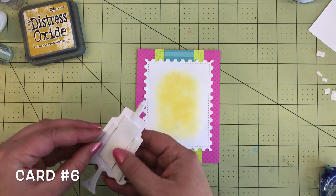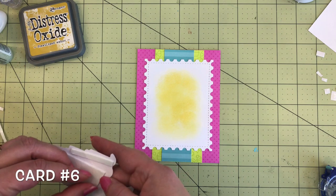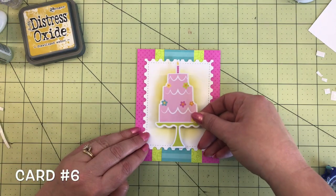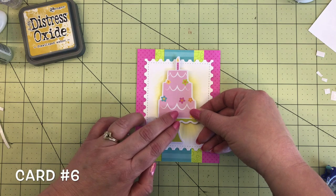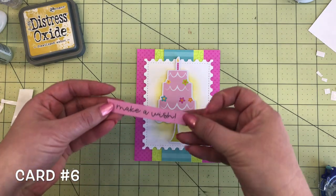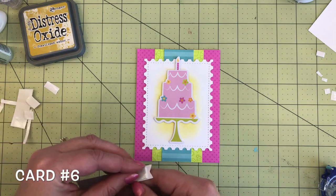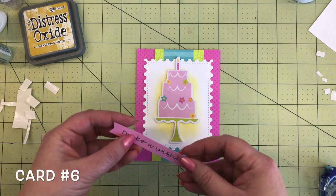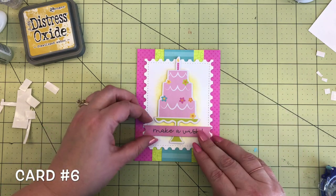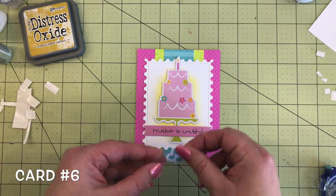Now we're going to take this awesome pink birthday cake from the odds and ends, add some foam tape behind it, and put it right in the center of the card on top of that yellow ink — it kind of looks like the candles are all lit and the cake is glowing. Next, take this cute 'Make a Wish' sentiment banner from the chit chat and place it right on the cake stand underneath that cute green part of the cake. Add that with some foam tape, then add a couple of music notes in the white space.